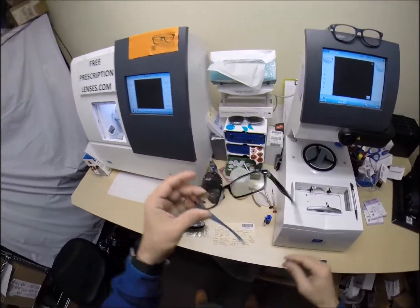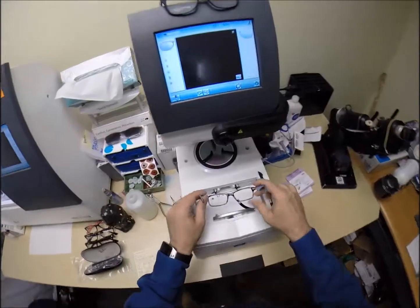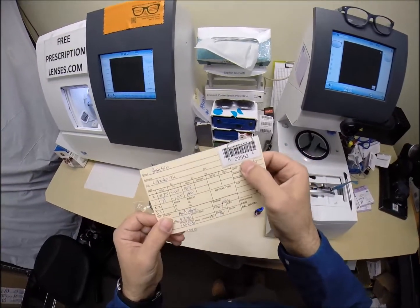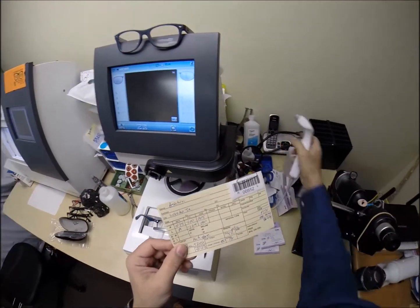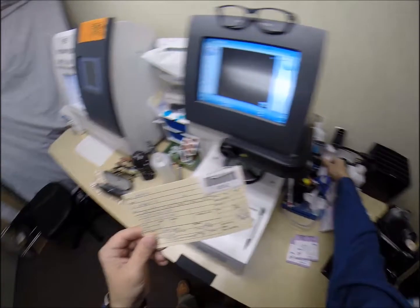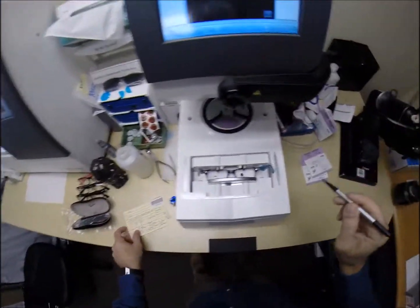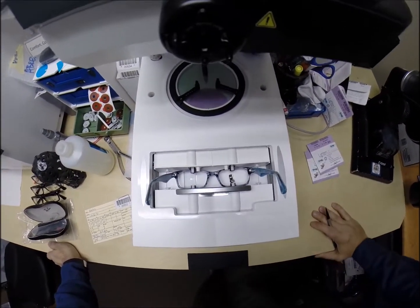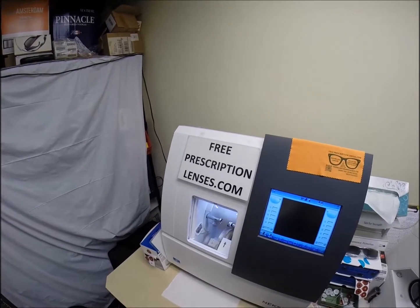Let me begin. I'm going to pop out your original demo lenses. Put the frame into the tracing element of my blocker. You are going to be secret agent 552. I'm going to program the shape into the computer so years from now, when you need new lenses for this frame, I can mail you just the lenses — you won't have to mail the frame back to me. I'm going to hit start. A little stylus is going to pop up and go around and trace the inside bevel of the right side of the frame before doing the same thing on the left.